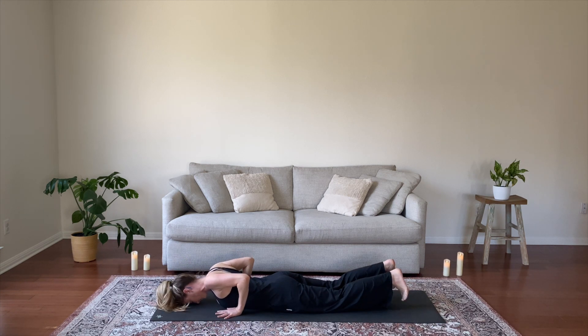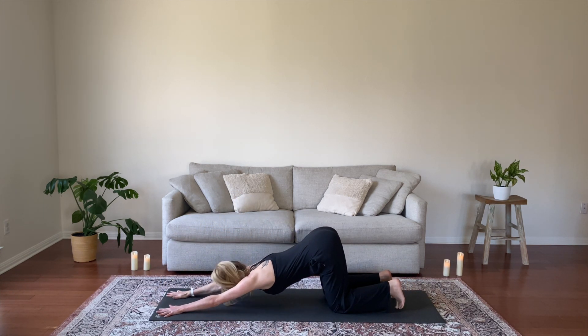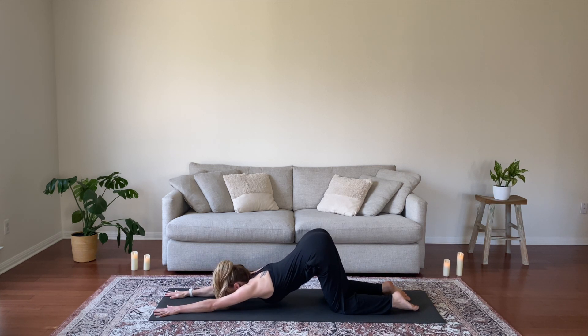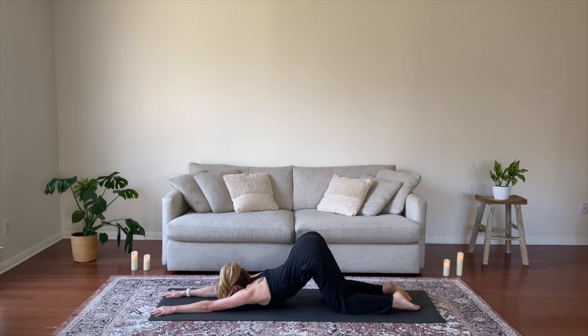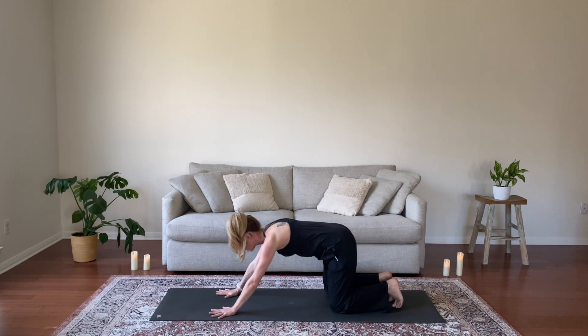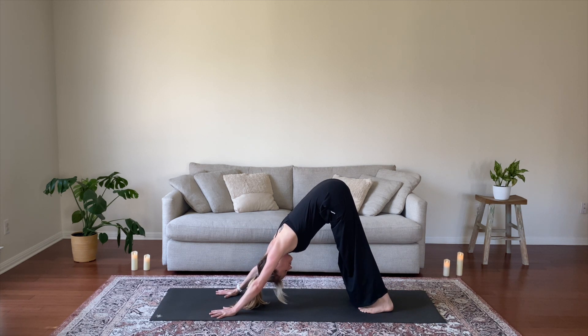Come back to center, hands under shoulders. Inhale to your tabletop. Exhale to puppy pose, extend your arms forward and draw your belly button toward spine. Option to come down to your chin and chest, or you can stay on your forehead, or tent your fingers for even more space. Come back to your palms and into your downward facing dog. Take a couple of breaths here, reconnecting to Adho Mukha Svanasana, downward facing dog.